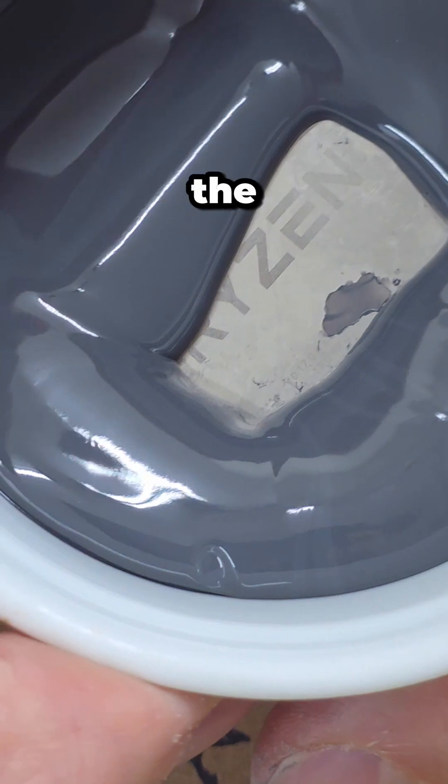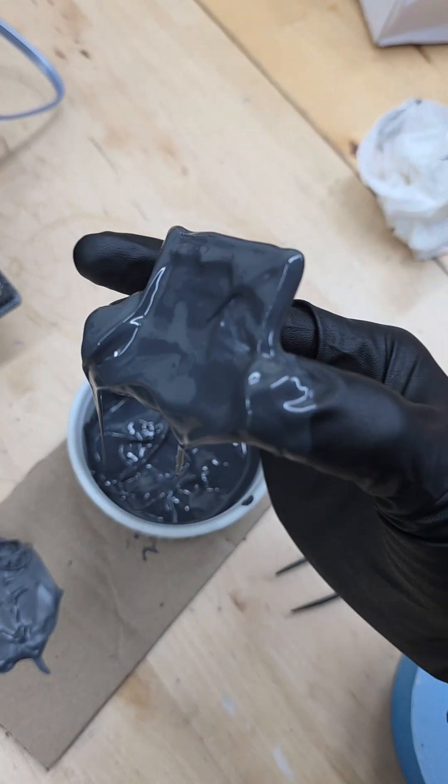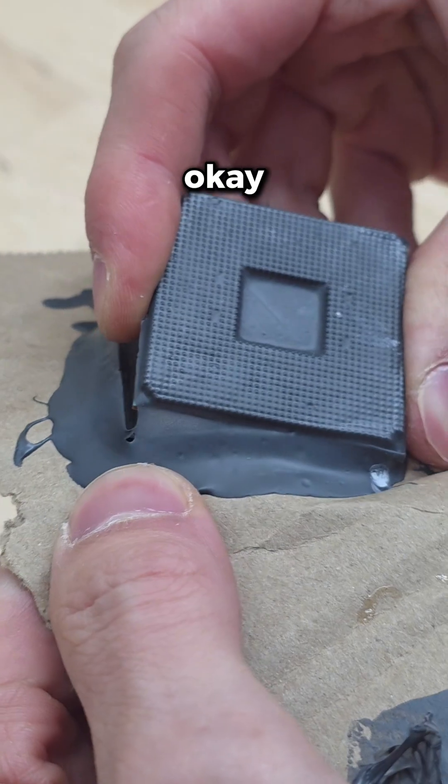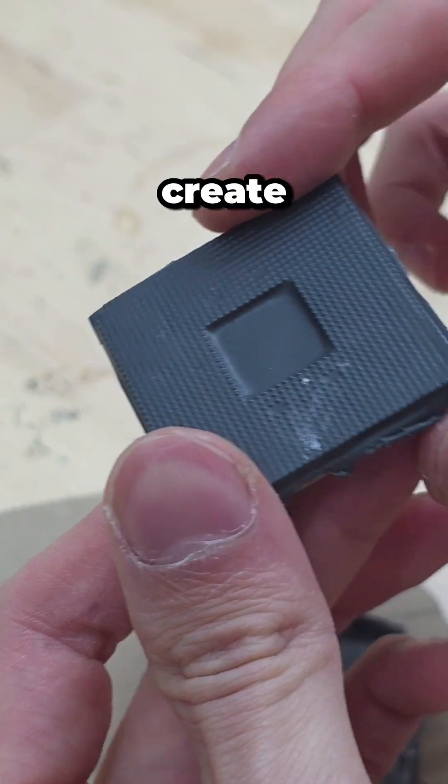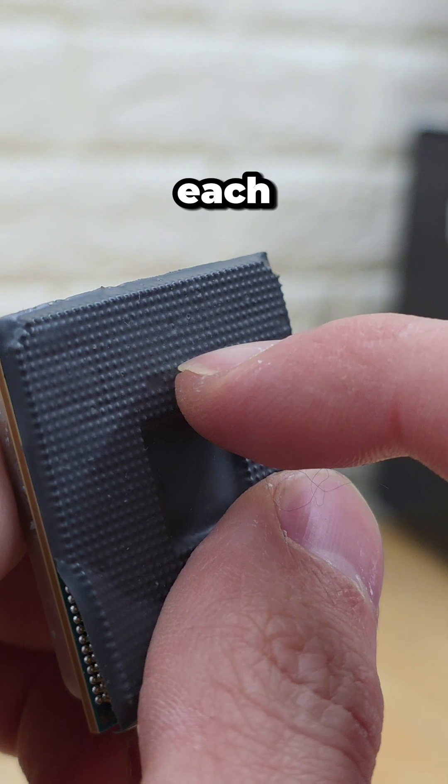And it actually looks like we're covering the entire thing in rubber. So yeah, no way this can go wrong, right? Two hours later — now with the rubber set, we can extract our CPU to see that while it didn't stick to the IHS, it did create a rubber shielding in between each of our pins.